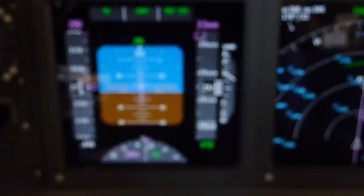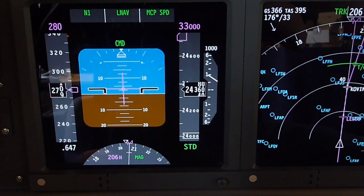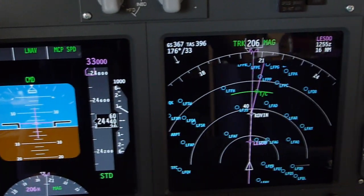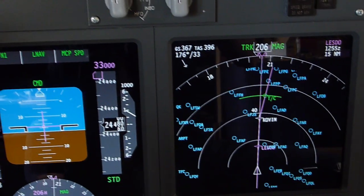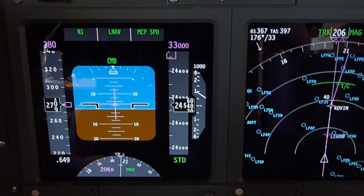So first of all, let's take a seat. As you can see I am now cruising, crossing flight level 240 or climbing to flight level 330. This is a 2 hour flight from Brussels to Ibiza, BOT 6907.